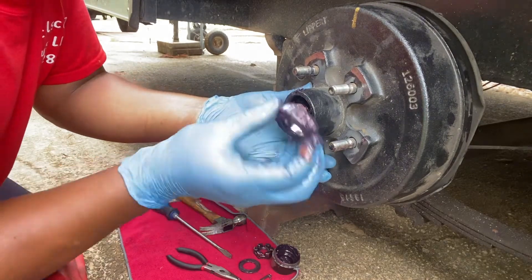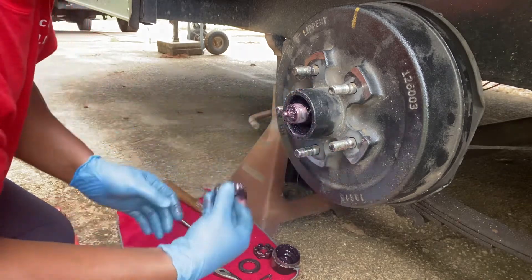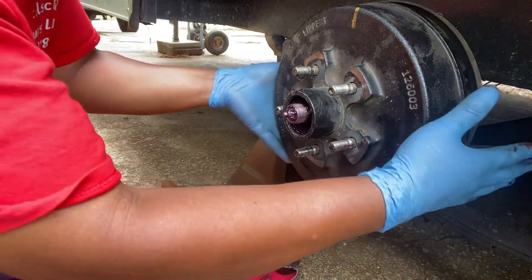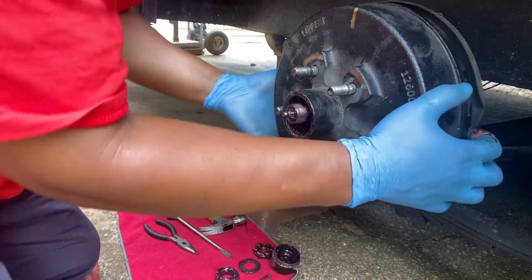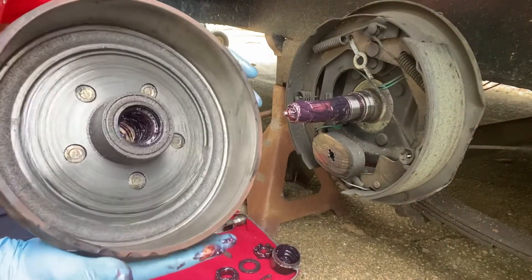The bearing looks pretty good — pretty much greased, so it's got enough grease on it. Lay your bearing down, and then pull your hub off. Okay, and there's your hub.